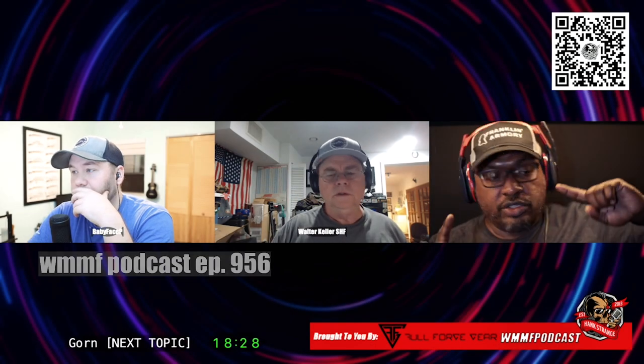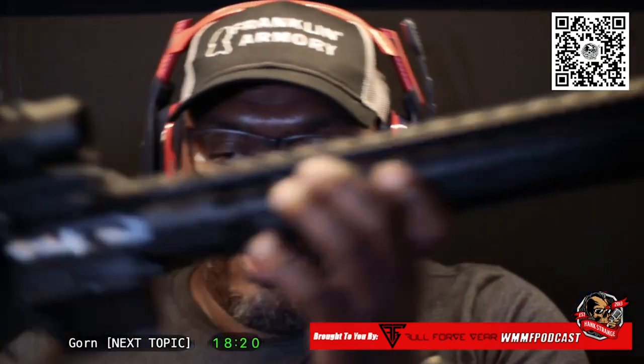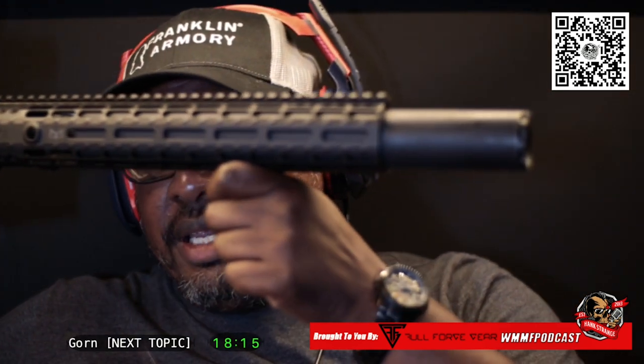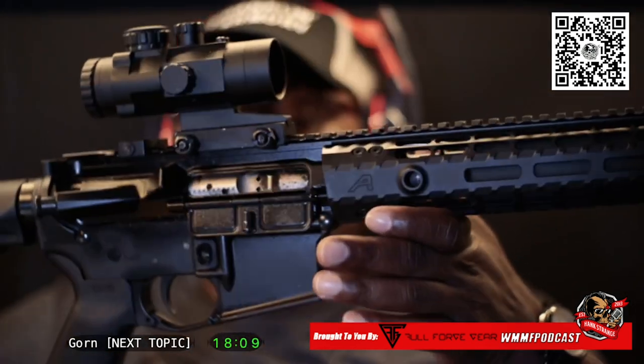This is a good point to talk about because I want to share this. The first video that we did over the weekend is up, but it's on Utreon. It's about this gun — the upper from Liberty Suppressors, which is the Leonidas Gen 2 300 Blackout upper. The lower is from Palmetto State Armory.